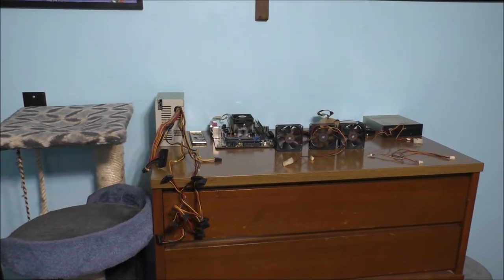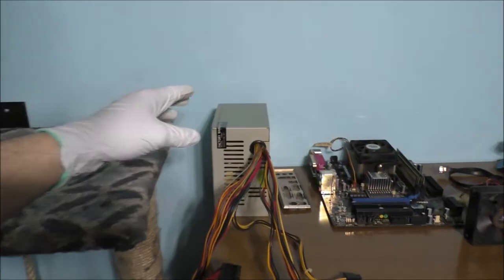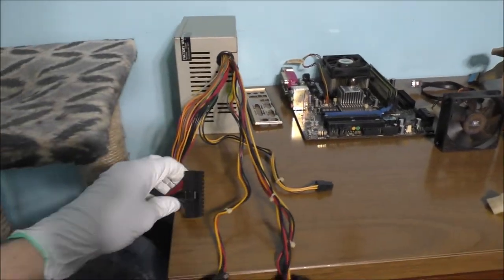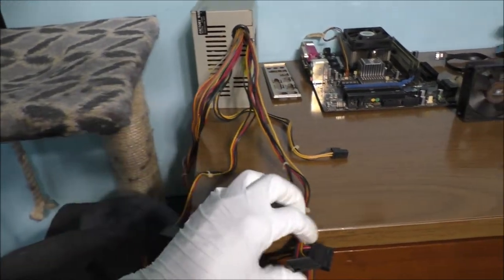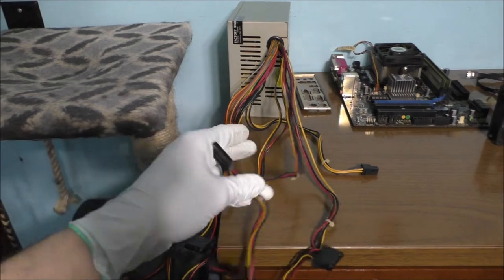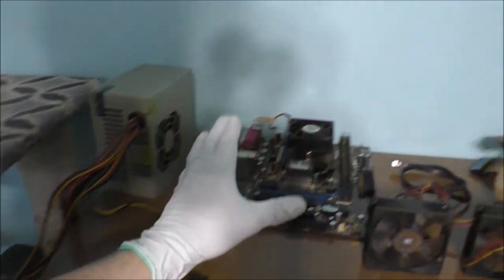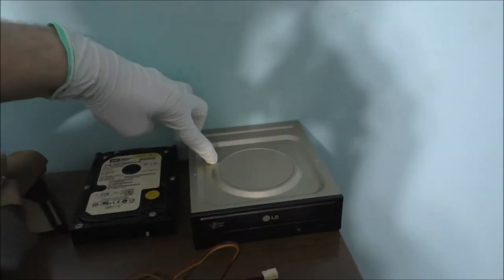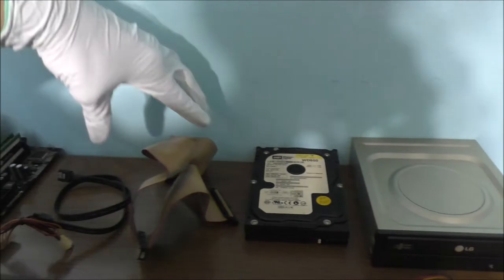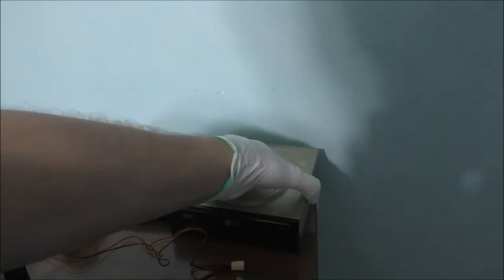Here is everything that was inside that computer case. Here is your power supply, some type of connector for the motherboard, molex, one SATA cable connector, non-molex, a CPU cooler, and the motherboard itself. Here are the three fans, a DVD drive, and a hard drive — SATA, because this is a SATA drive.